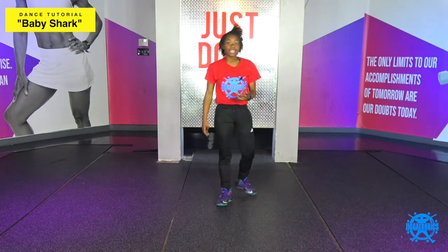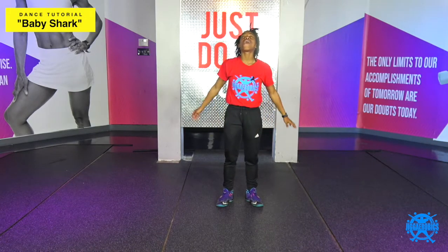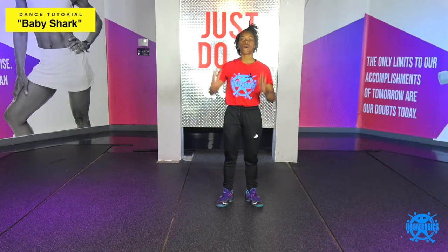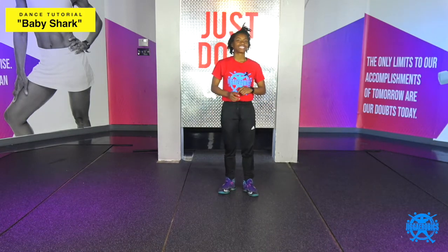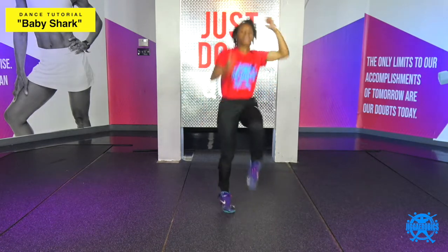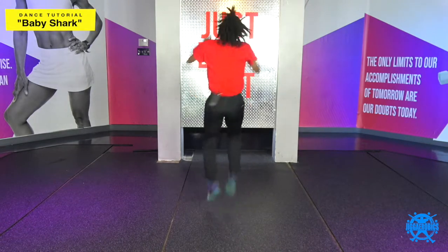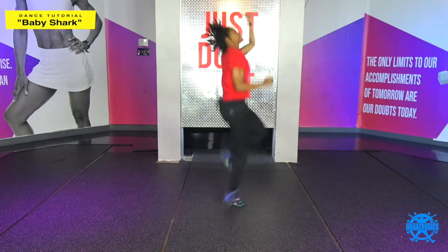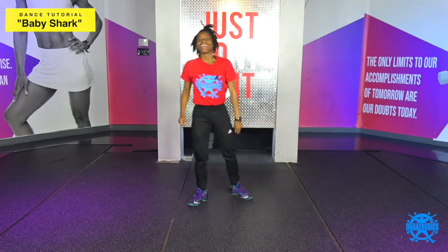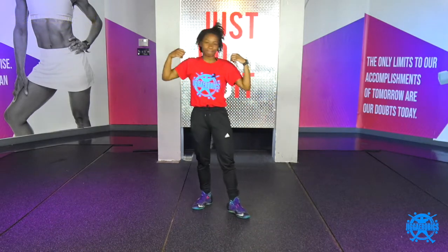And after that, you're gonna end it with some high knees — all energy, all intensity — and make sure you pump them arms when you're getting the knees up, okay? Five, six, seven — high knees. You're gonna one, two, three, four, turn five, six, seven, eight, turn one, two, three, four, turn five, six, seven, eight. Then you freestyle! And you just did the baby shark routine. Yes, ma'am.